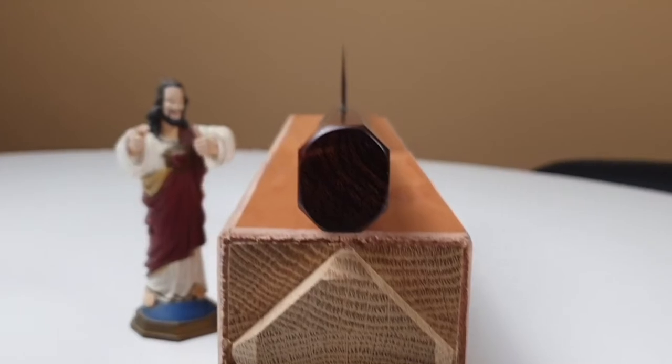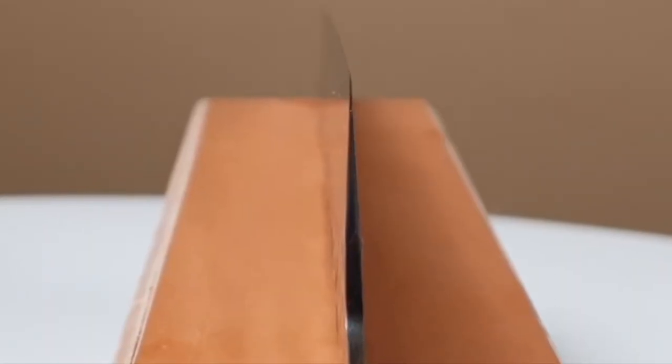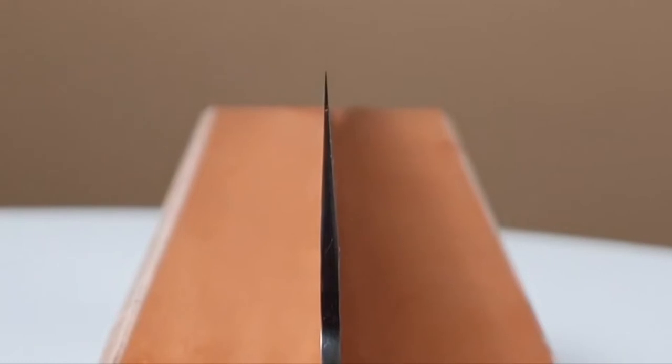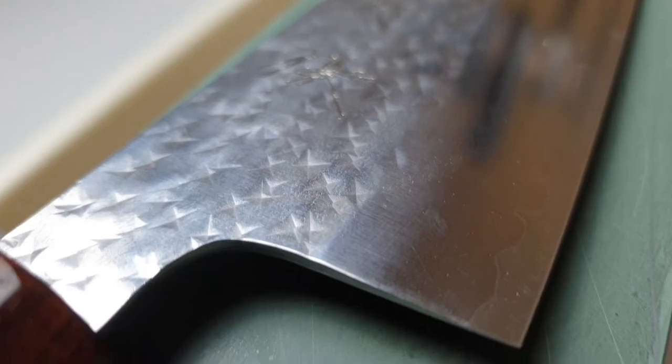The blade geometry is also excellent. It's slightly thicker than a laser I would say, but it still has that laser cutting feel to it. Just one look at the knife reveals the amazing craftsmanship and design abilities of this talented blacksmith.